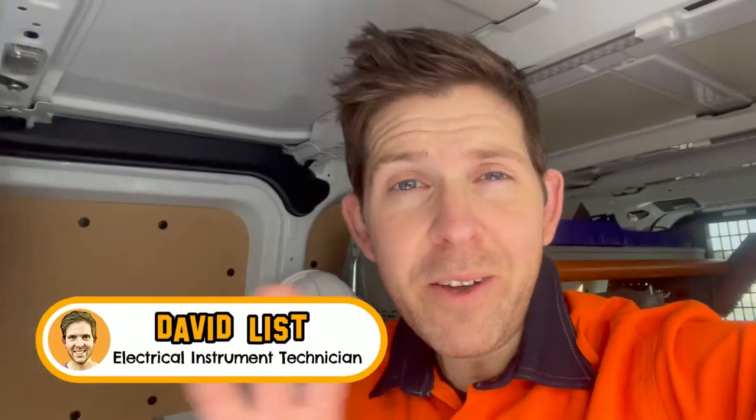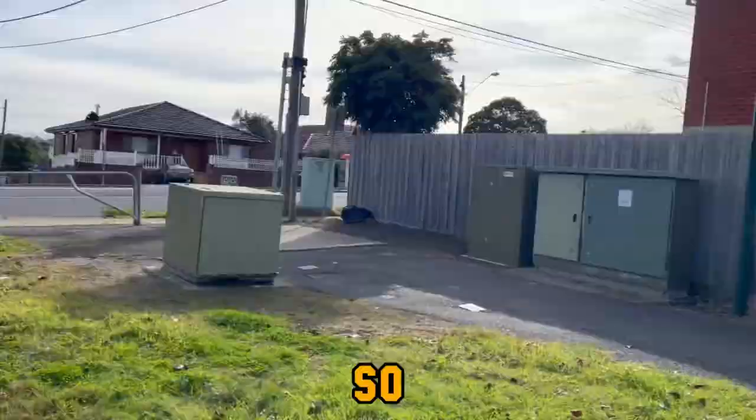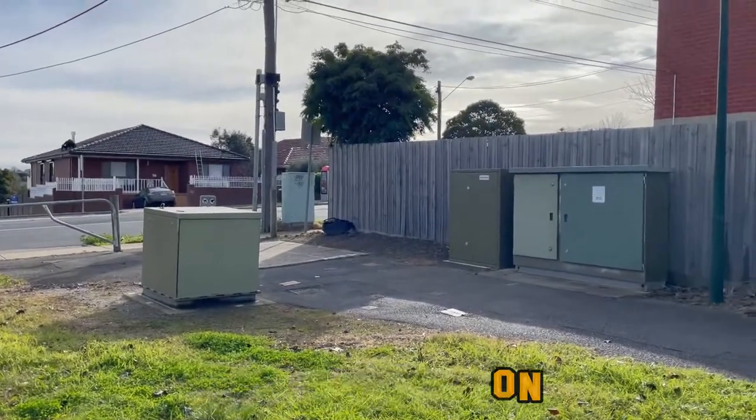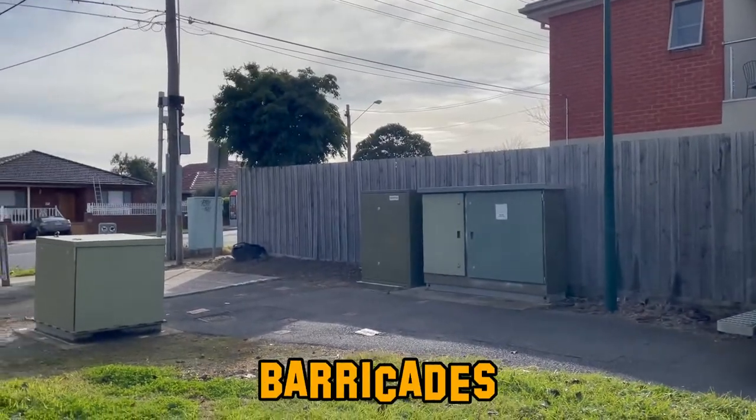G'day legends! Today I'm going horizontal — I'm going to be finishing off an actuator installation and I'm going to show you exactly why they suck so much to install. This is a site I'm working on, but there's a walkway right through the middle, so I need to set up some barricade.